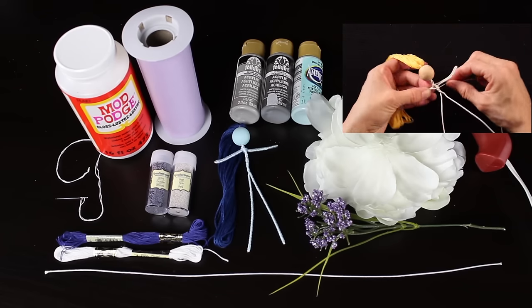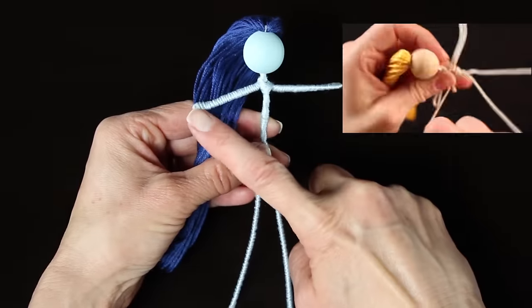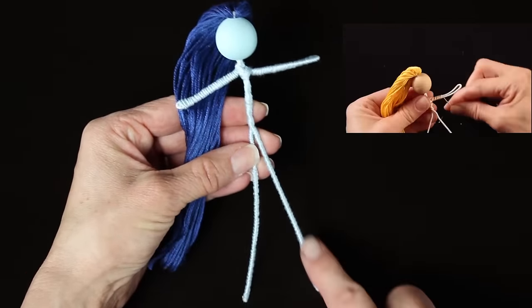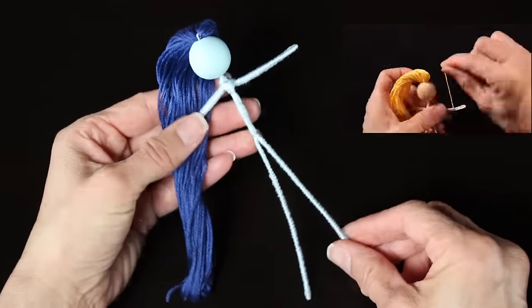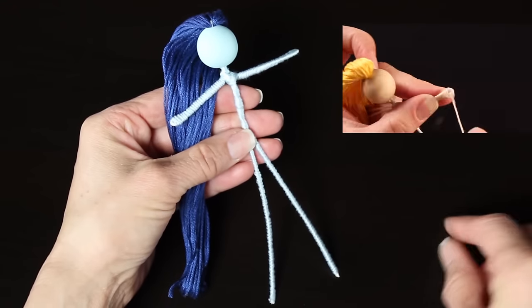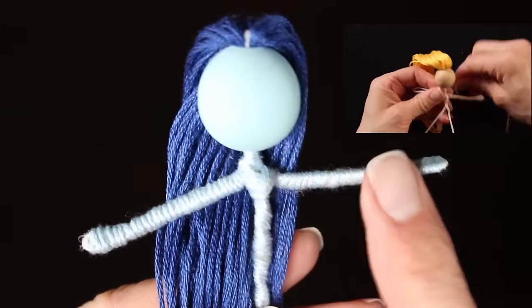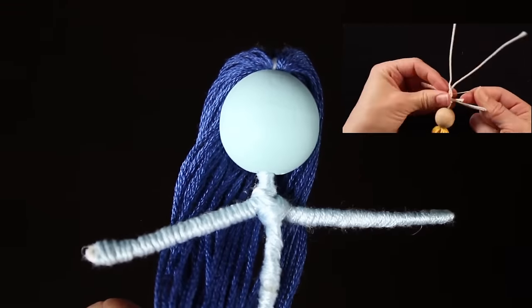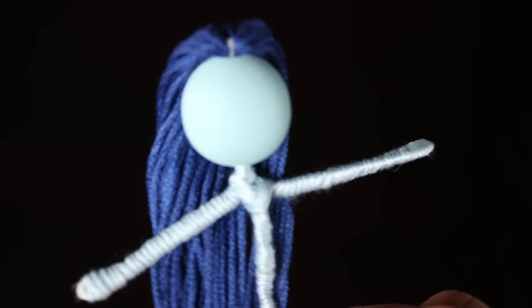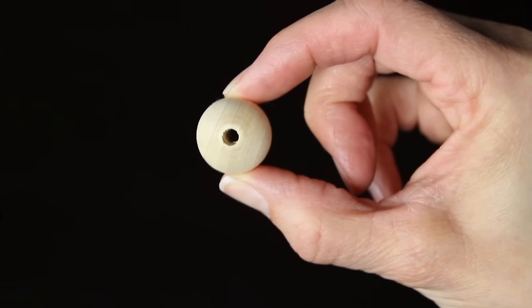Let's grab some supplies and get started. The first thing you're going to need is a basic fairy doll. If you are new to my fairy making tutorials, you'll want to check out my basic fairy doll tutorial by clicking on the link in the corner. It will take you to my tutorial where I teach you how to take a wooden bead, some embroidery floss, and some floral wire and twist it into a cute little doll.